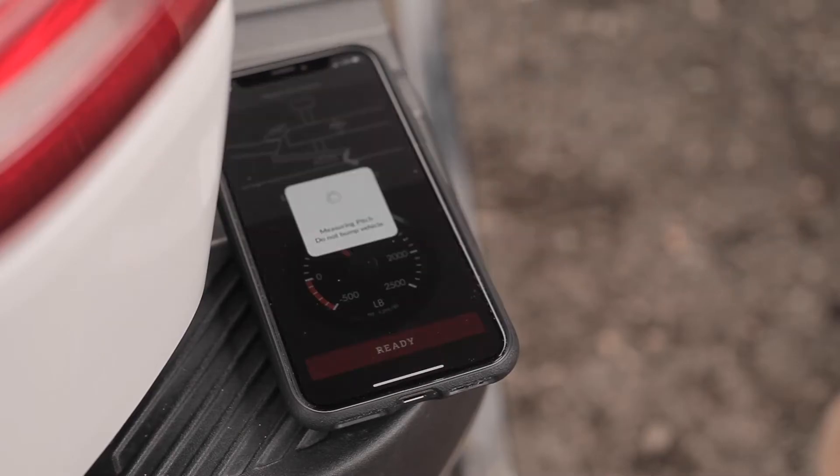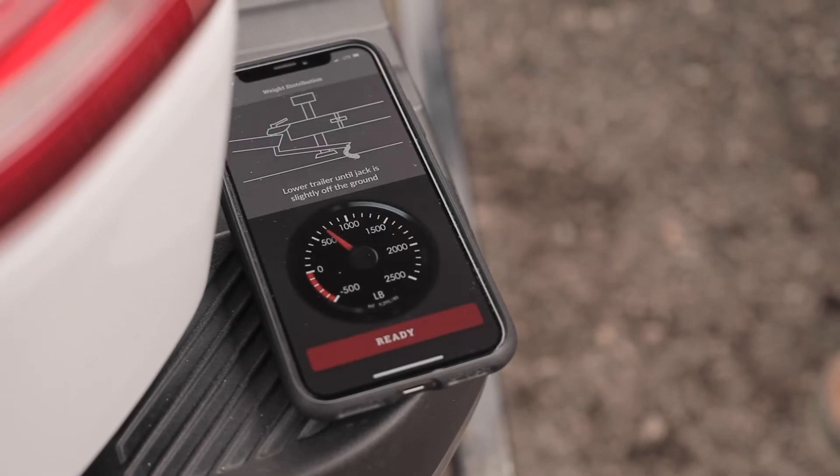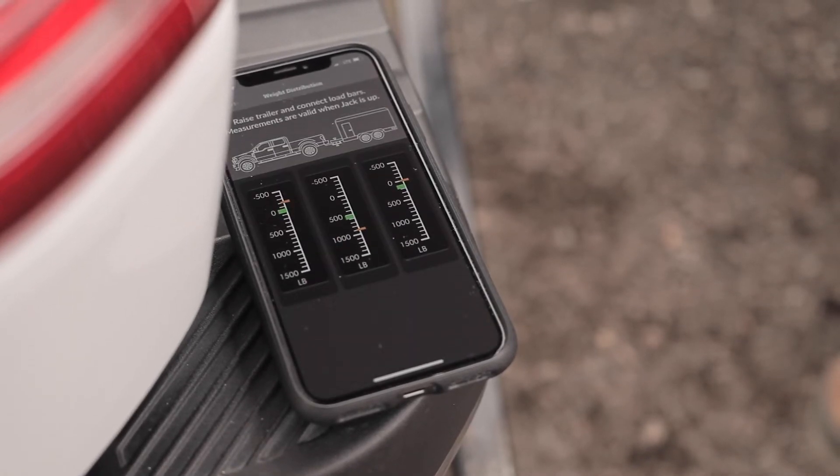Press ready and you will now see the weight distribution relative scale. This three-point relative scale shows how weight is distributed across your front, rear, and trailer axles.